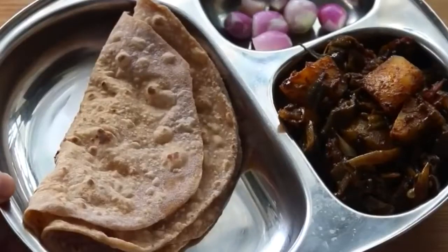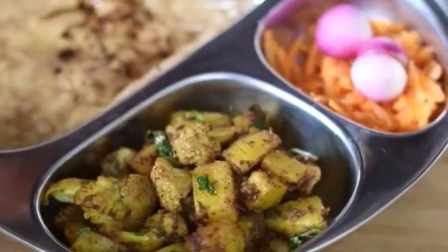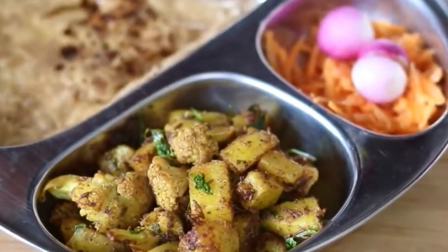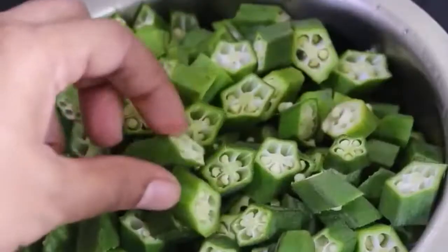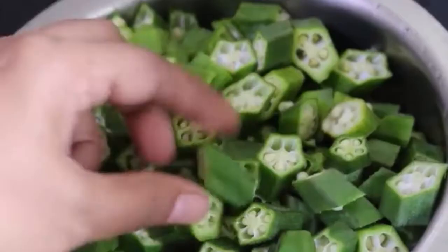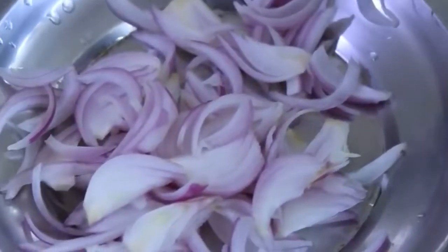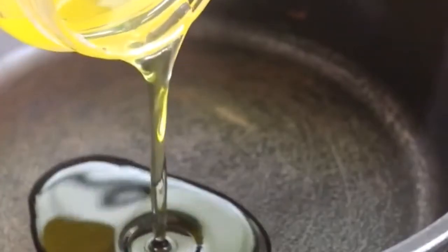Hey guys, I'm Nisha Homie and welcome back to my channel. Today I'm sharing two healthy and simple side dishes to have with roti. Let's get started with the recipes. I have sliced half kg ladies finger, also known as bhindi, and also chopped 3 medium sized potatoes, 1 onion sliced, and 2 medium sized tomatoes chopped.